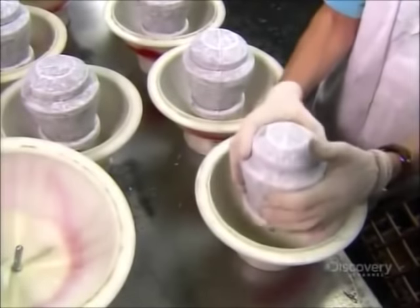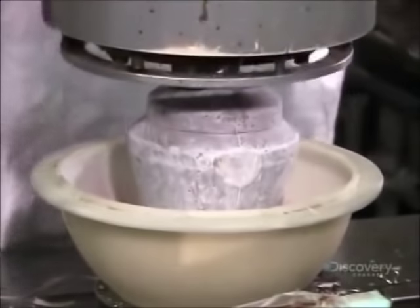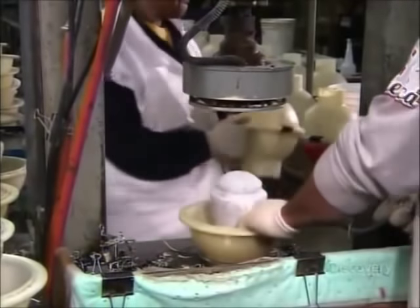This asymmetrical core is about to be encased in a more uniform sphere. They tamp the core into the bottom part of the mold, then lock down the top half. After all, they don't want any leaks as they pump it full of plastic.